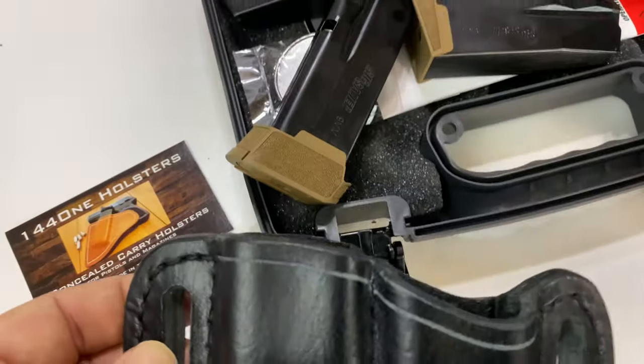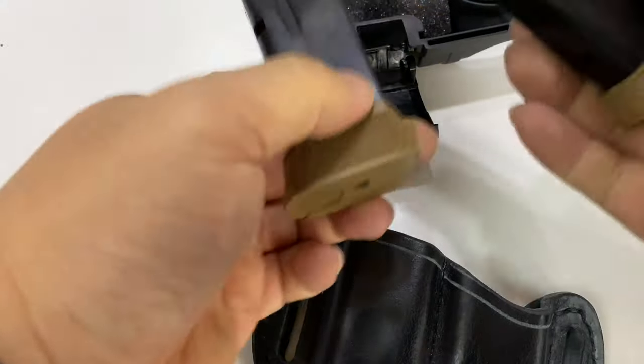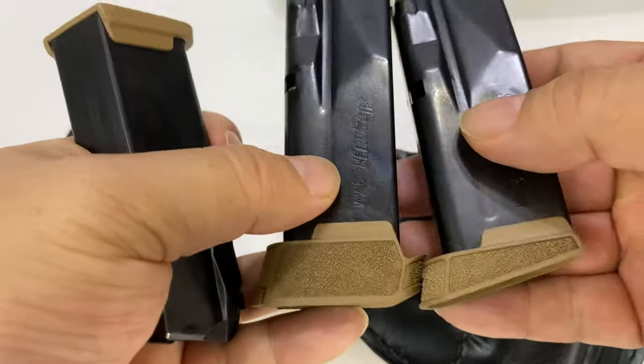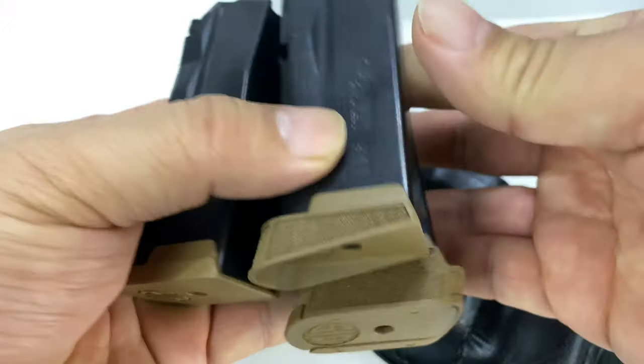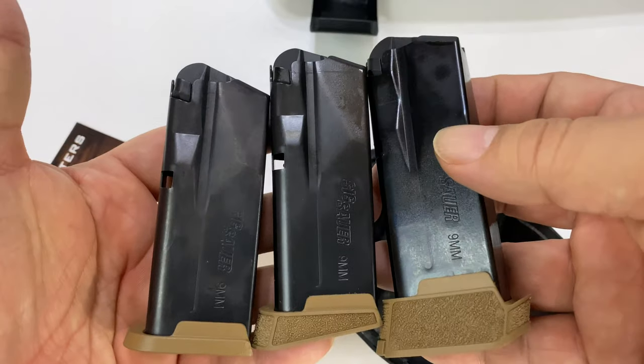This one is for the P365, and I've got my 365 right here. These are the different mags that this particular one comes with. The NREL one comes with three of the mags: flat base, pinky extension, and then the extended mag.